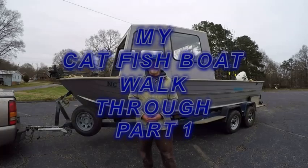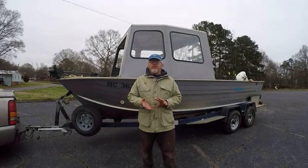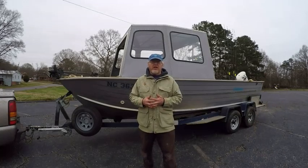How's it going everybody? This is Jeff Bain with Team Reel in the Blues. One of the biggest questions I get asked on my channel doesn't have anything to do with fishing or how-tos, but the biggest question I always get is about my boat. This boat is actually a 1974 — that's the year, not the model — a 1974 Starcraft.